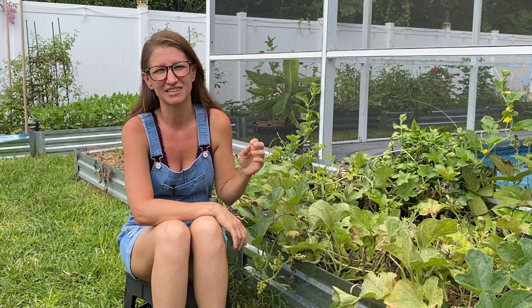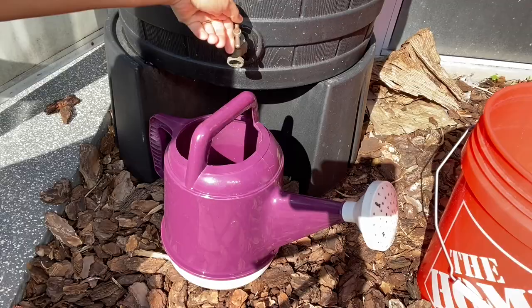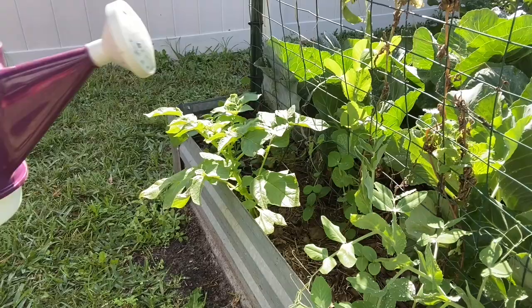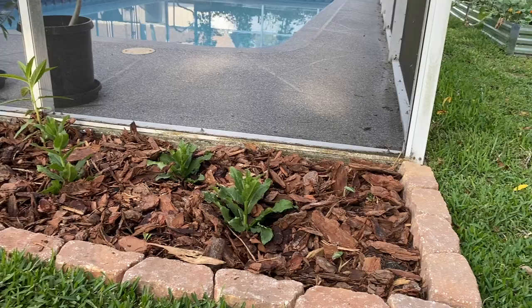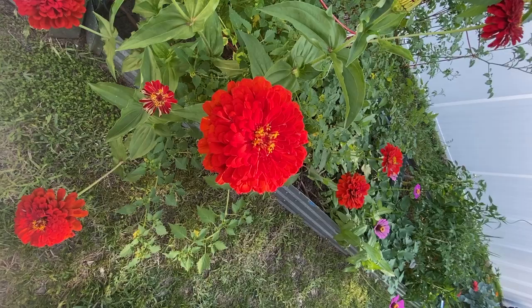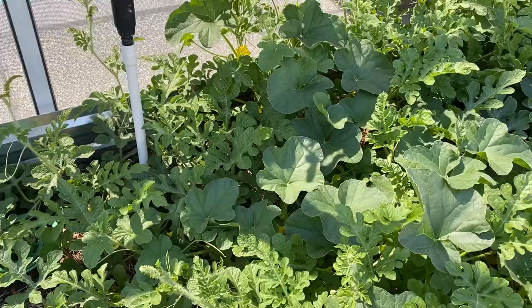The next thing on my schedule was fertilizing once a month — scratching in a couple tablespoons of tomato tone, and also mixing a couple ounces of fish fertilizer with a couple of gallons of water to water with. I was going to make sure fertilizer was not an issue this year. When the flowers showed up I started hand pollinating, but I quickly figured out I didn't need to because all the work on natives and flowers was bringing in plenty of pollinators.